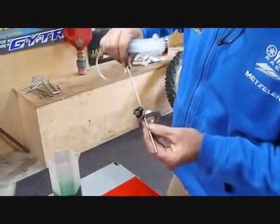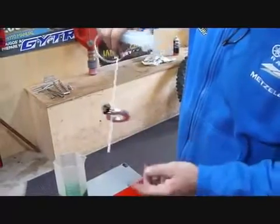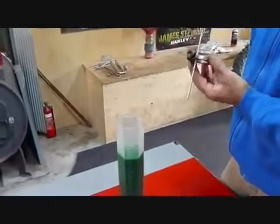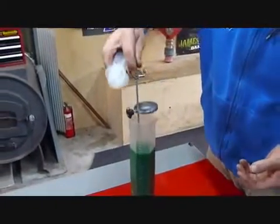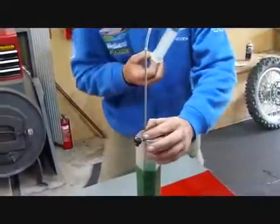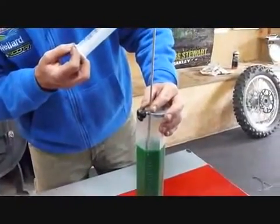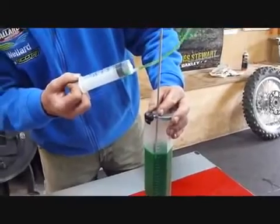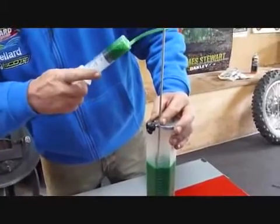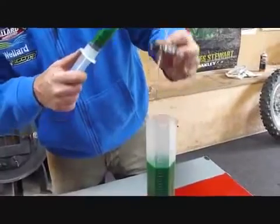We've set this at 90mm oil height, which is common enough on certain bikes. We're using this container here just because you can't really see inside a fork, but it works the same way. What you do is lower it down until it hits the top of the fork. In this case it's got probably 10 or 15mm too much, so you put a little bit of excess in and then use this tool to suck it through — you'll see it coming through.